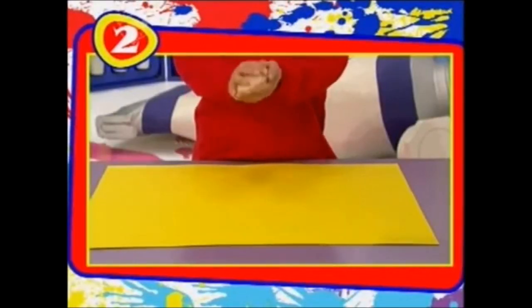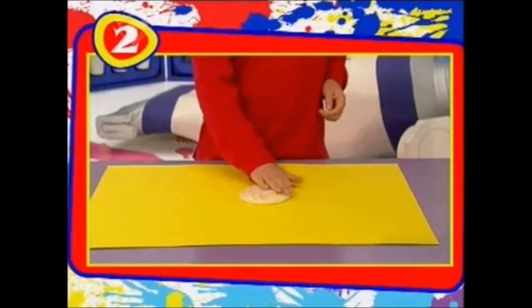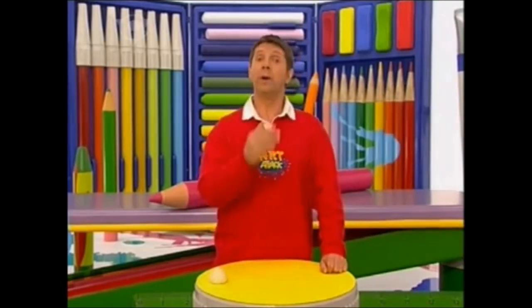Place a piece of card or newspaper down to protect your work surface. Then stand above the card and throw the ball of dough so that it lands with a splat. Squish it down with the palm of your hand into a flattish splat shape — and I promise you, that is great fun to do. Very satisfying. If you're not happy the first time, just scoop it up and do it again.